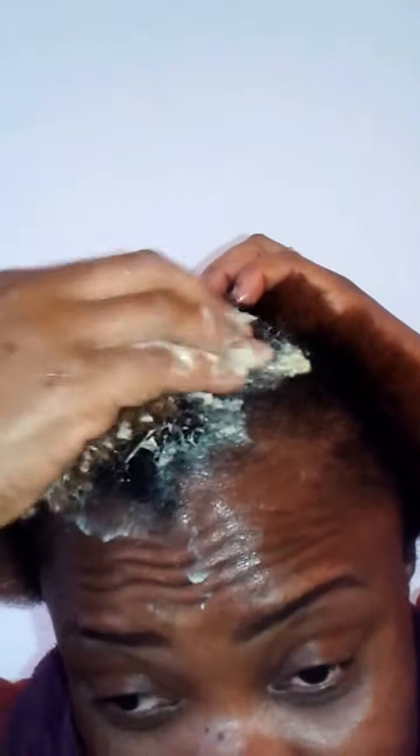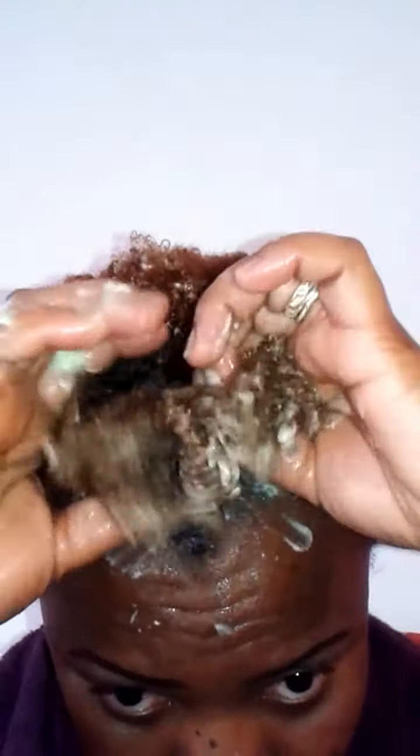This is what you do — keep working it in section by section, and each section that I finish I twist. I tell you it's the most moisturizing deep conditioner I have ever had, and look at how it lifts my coils. To help retain more moisture, all I do is twist. I grab another section and use the same method.